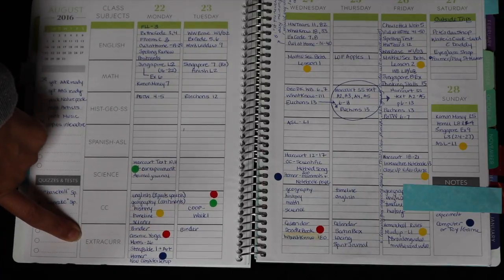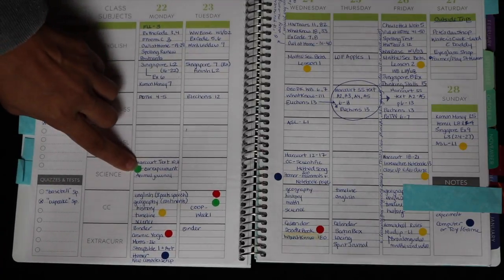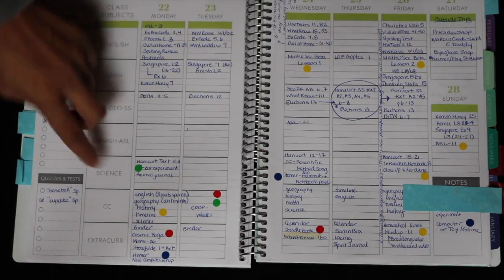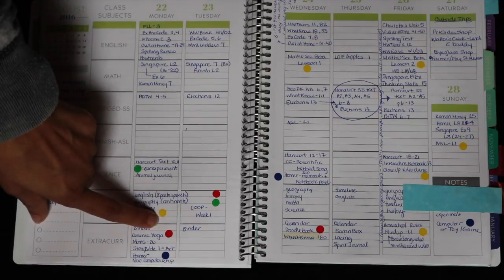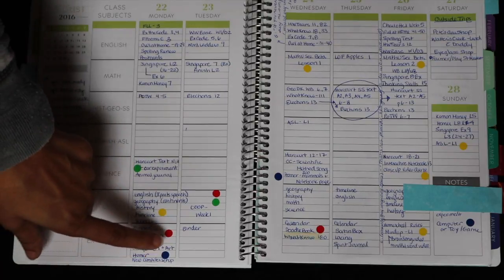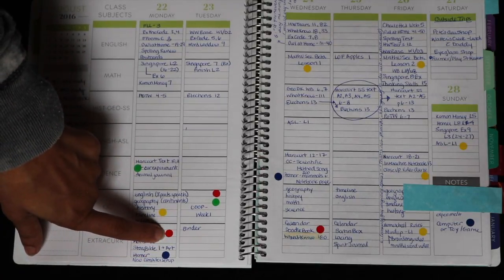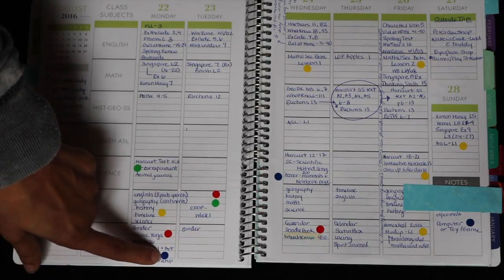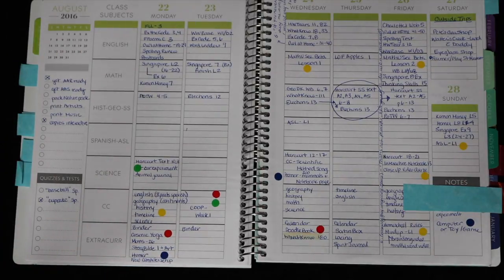I've also started using little dot stickers in different colors to denote different things. Green is for science experiments, yellow is for videos, songs, or media we use in addition. Red is for art, music, or anything artistic. Blue is for computer things — any kind of computer, programming, or iPad games.